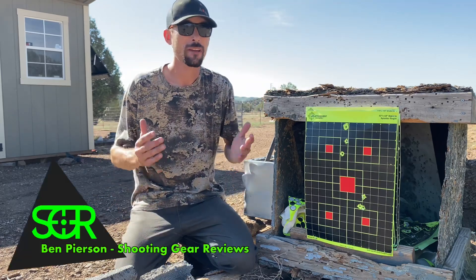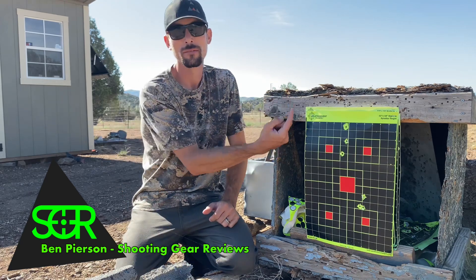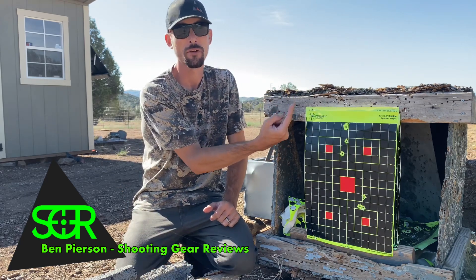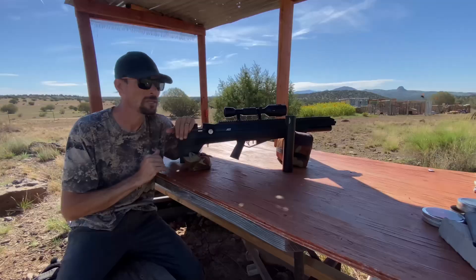So there you go, guys. I hope you liked this video today. If you did, you're definitely going to want to check out the full review with the Bulldog right up here — click it. I know you want to see more Bulldog. It's right there, guys — click it. I'll see you over there.